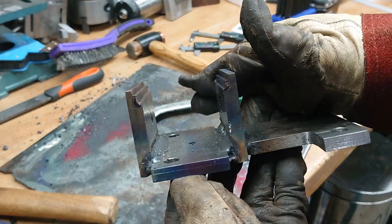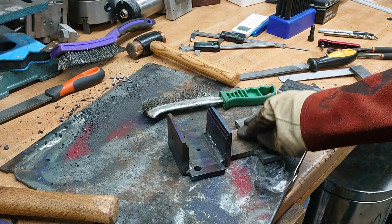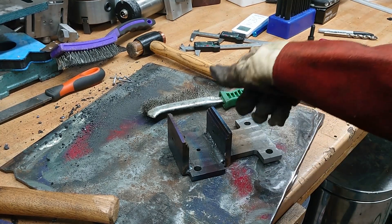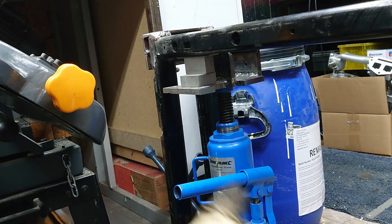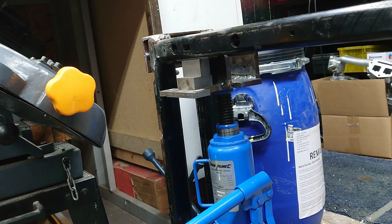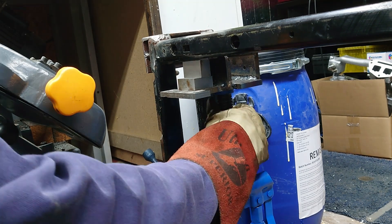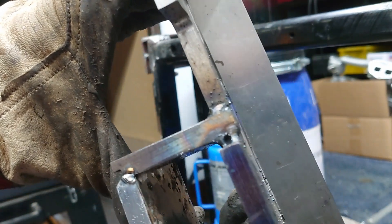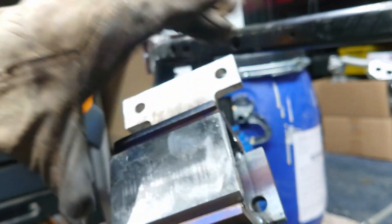That's welded up. It needs a lot of clean up, but unfortunately it's turned into a bit of a banana, so I'm going to put it in the press and see if I can make it vaguely flat again. It's now a fair bit straighter looking and the top bit now fits back in, which it didn't before, so that is good.